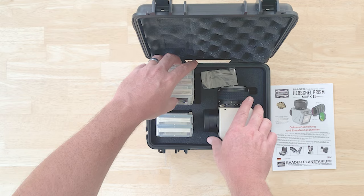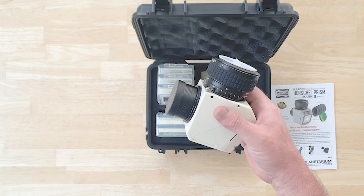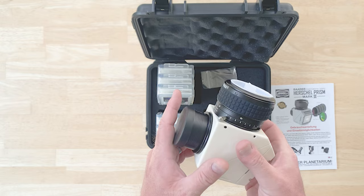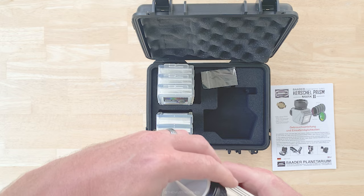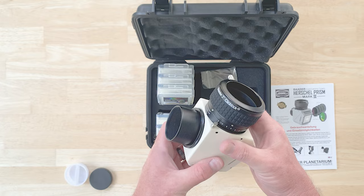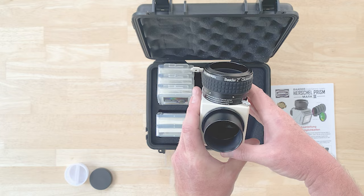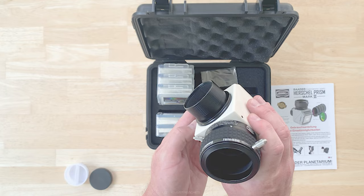Once I get this set up on the telescope we'll dial that in. Now let's have a look at the prism itself. Really beefy unit — the exterior is all what appears to be diecast metal. We've got the ceramic plate in the back for heat dissipation. Looking down into it from the top it appears black because it's not passing very much light. If you look at it from the front you can see the perforated plate which is part of the heat rejection system.